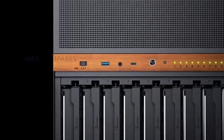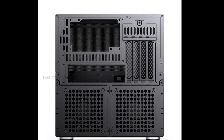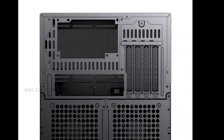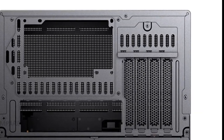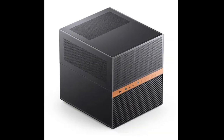Cooling is handled by two 120 mm dual ball-bearing fans positioned at the rear of the lower bay, with additional mounts allowing for up to seven fans in total. The upper compartment supports graphics cards up to 320 mm in length, and the front panel can fit a 240 mm radiator for users who prefer liquid cooling setups.